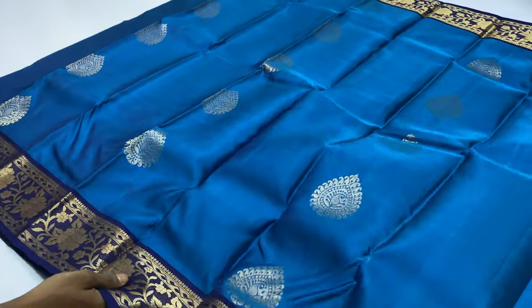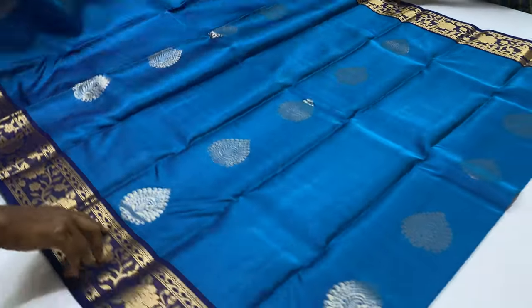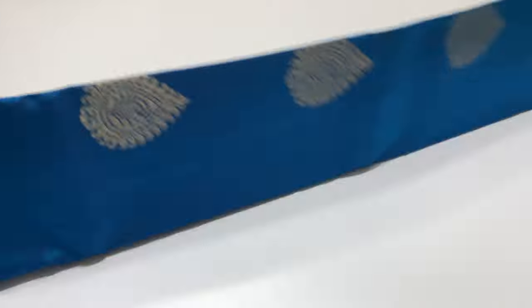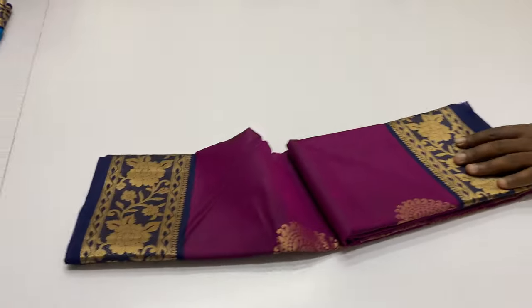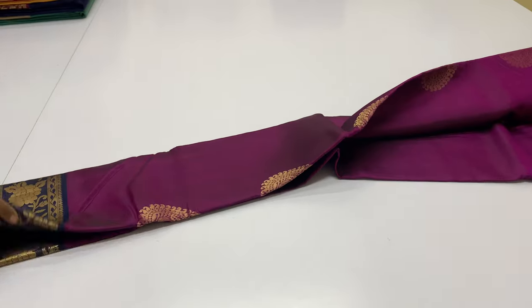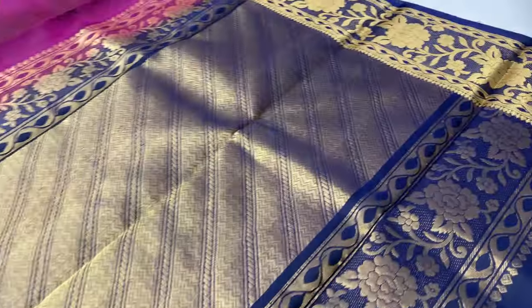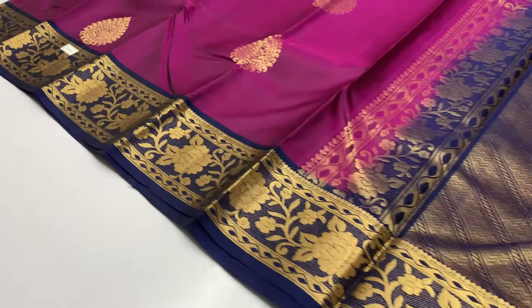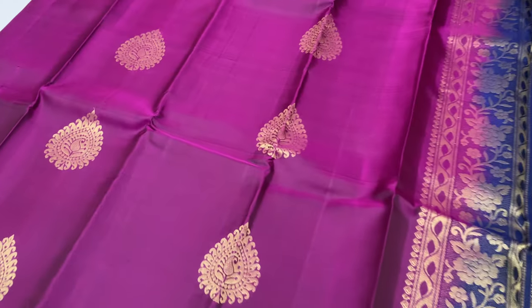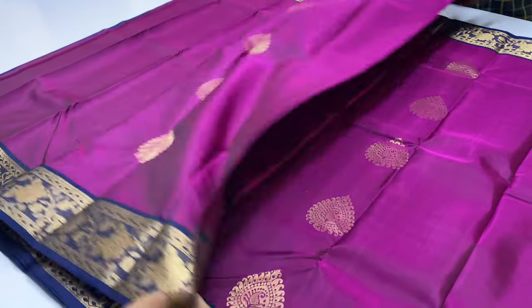Next sari — peacock blue, pallu and blouse navy blue. Sari code 225 — body of the sari purple color, pallu and blouse navy blue.